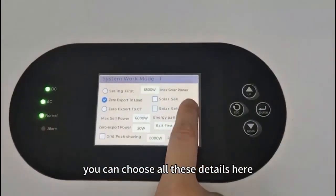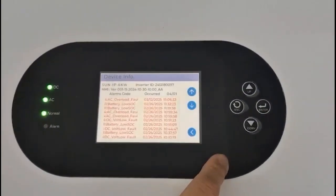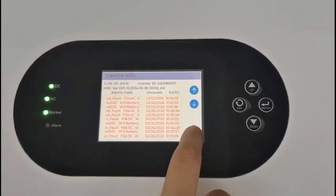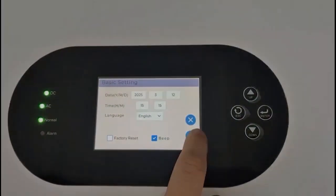You can choose all these details here. Thank you.